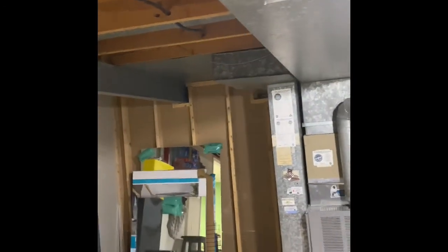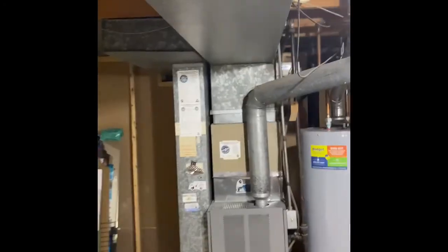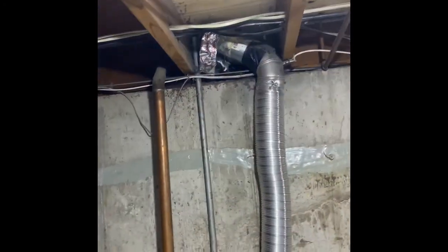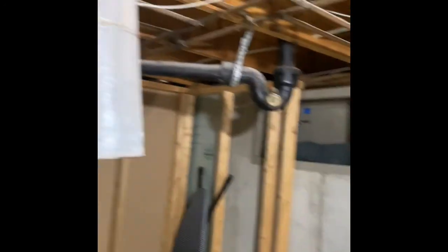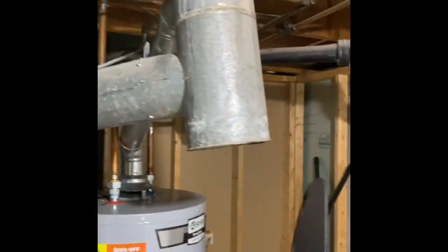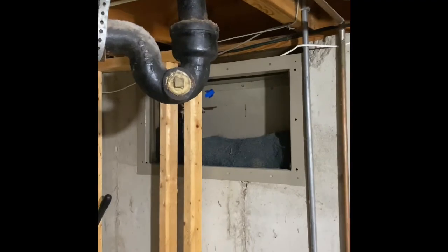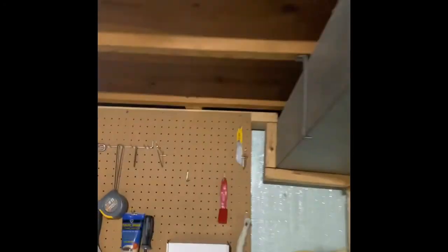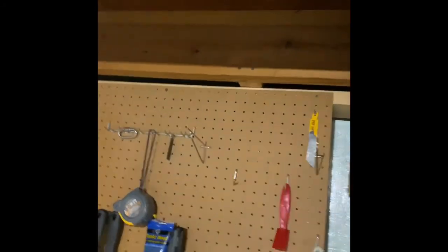That should be everything. If we do a high-efficiency system, I'm not sure where we're going to run our vent line yet. That's the exterior wall, so I'll have to look at where everything's at. But we'll more than likely be able to come out of the top of the furnace and go straight out through one of these joists. Or if we need to, we can jump over and cut through the band board here to go to the other side of the house. I'll figure out what's what.